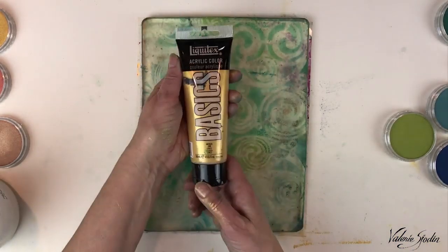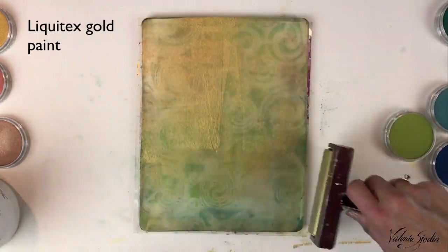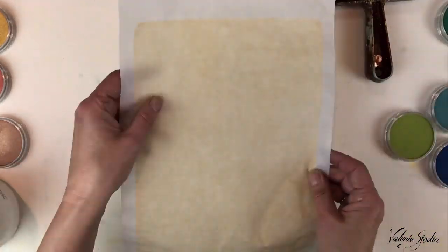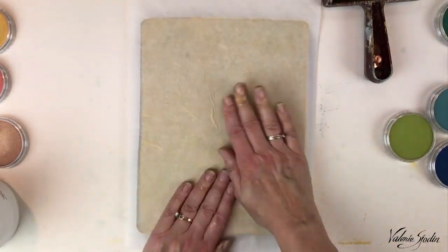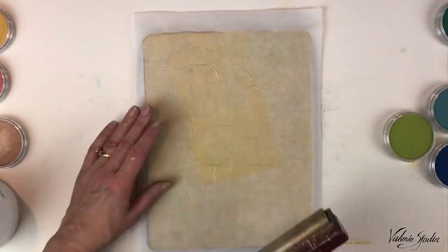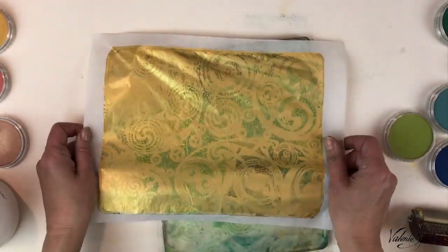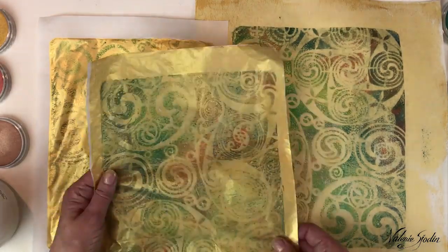Now I'm going to see if I can get one more print out of this with some Liquitex gold paint — putting the gold on gold, I guess it will be very bright gold, but that's kind of what I want to see if I can make another type of print. That works too — nice! So I got three prints out of that.